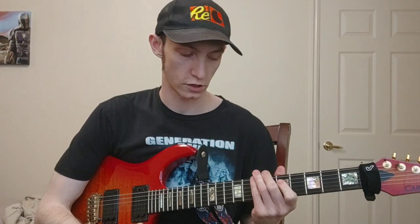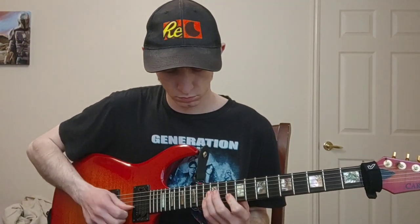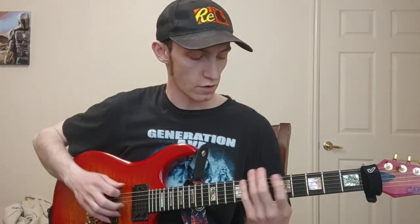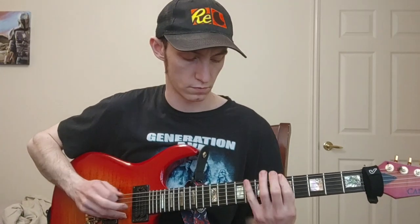Now for our second pentatonic shape — we're starting at the root position, so that's our A note, fifth fret of our low E string. We're using index and pinky: 5 and 8, then slide up to 10 with our pinky finger — 5-8-10. Then our index finger is positioned to play that seventh fret of the A string, so we'll play 5-8-10-7-10.